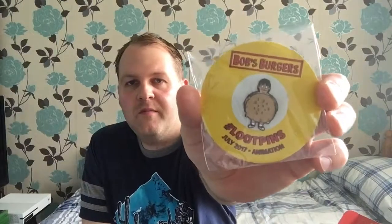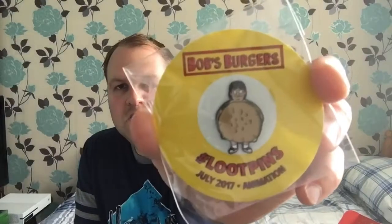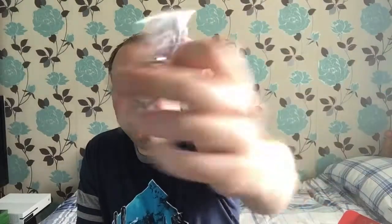The Loot pin is a Bob's Burgers pin. It's not the greatest loot pin I've ever seen but there's the July 2017 Animation pin. Yeah, decent pin — not the greatest. I can feel the book and something else in the box so there are about five items if you include the pin.